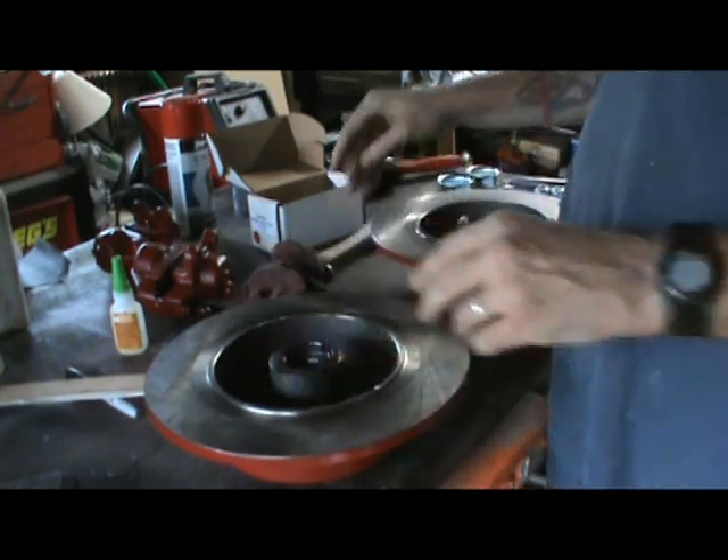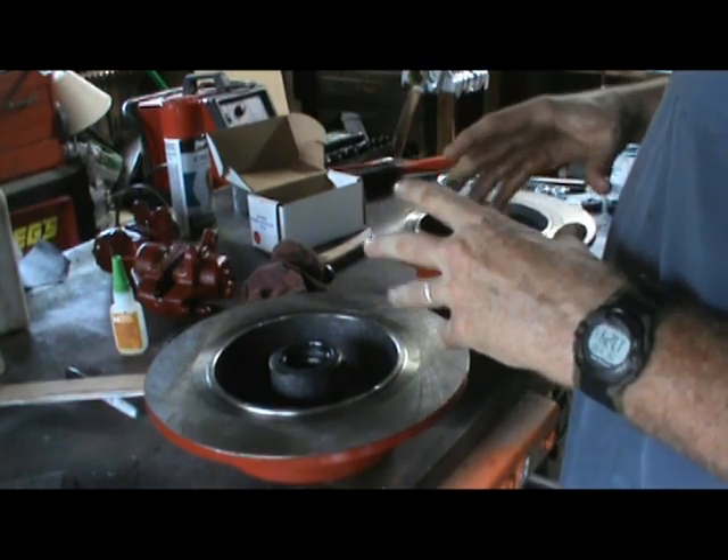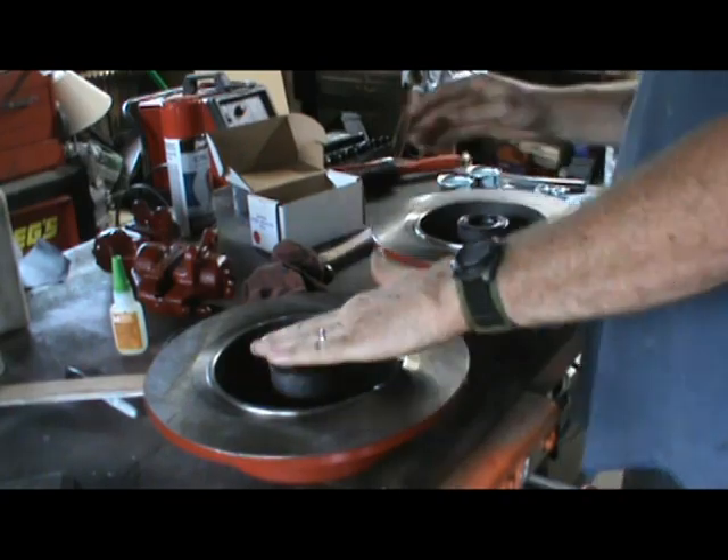We'll pick up the second part of the install with the brackets, calipers, and getting our brake lines installed. So yeah, there we go.